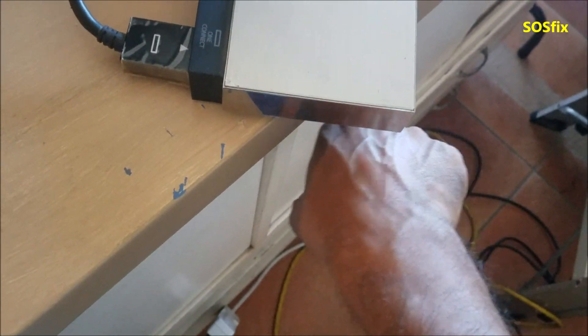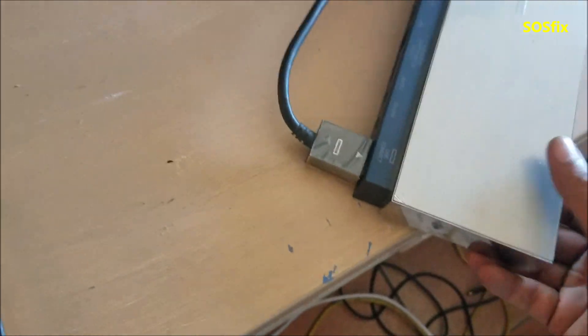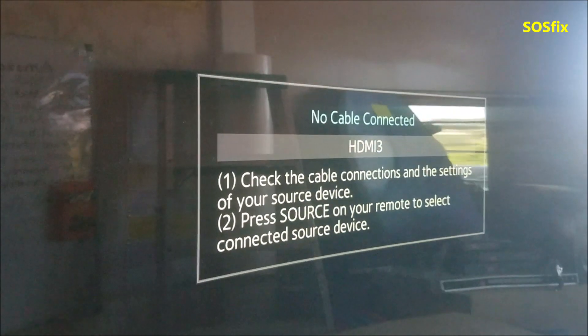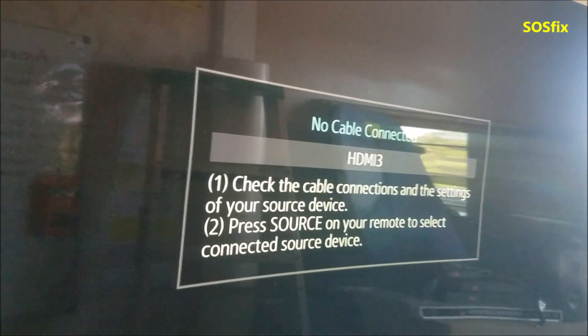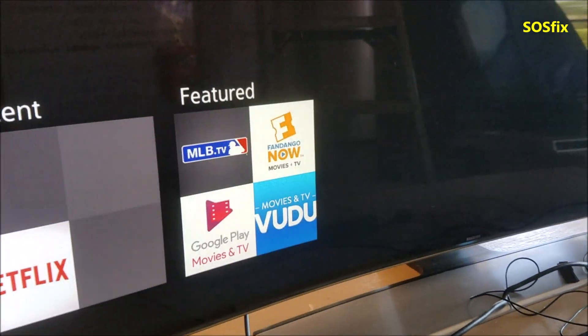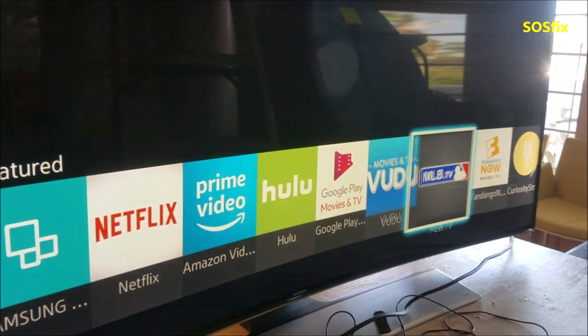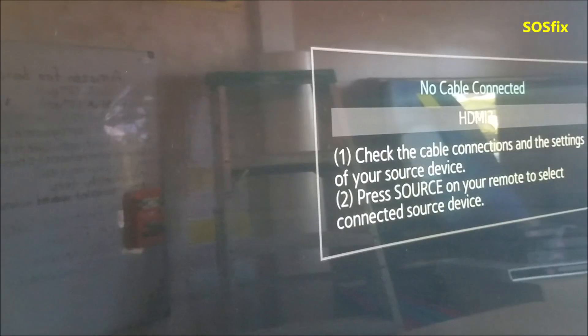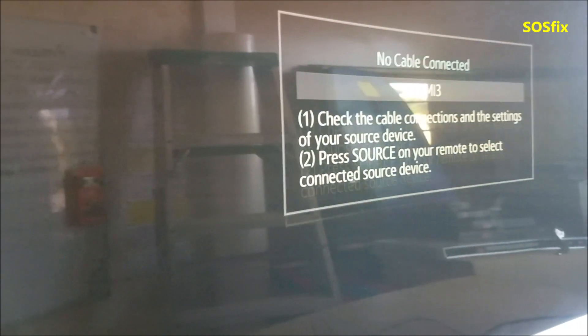I can hear the fan is blowing some air. This TV should be good to go — there's no more fan error. Because the fan error, it was showing at first, like within 20 seconds giving that error that the fan is not working right. And I hope this video is going to help someone that's facing the overheat problem. Until the next video, have a nice day. Thank you for watching.